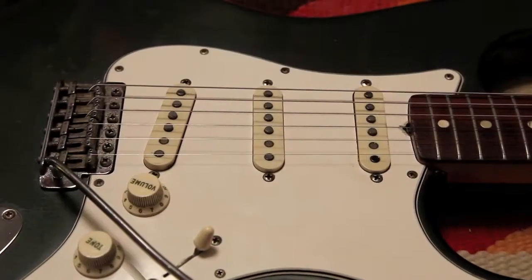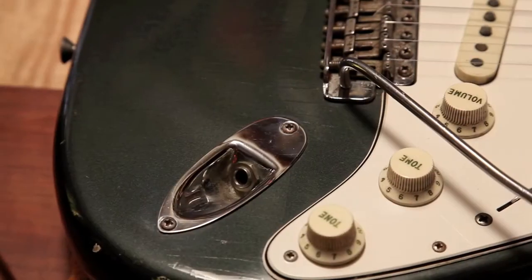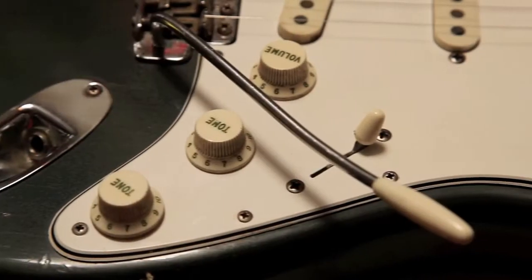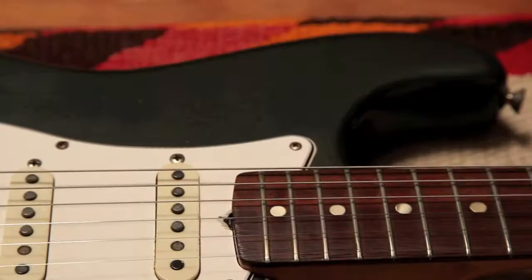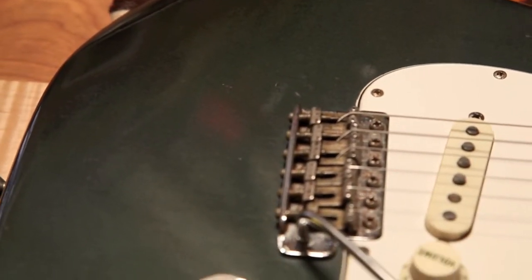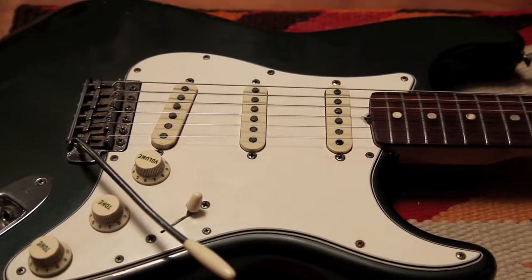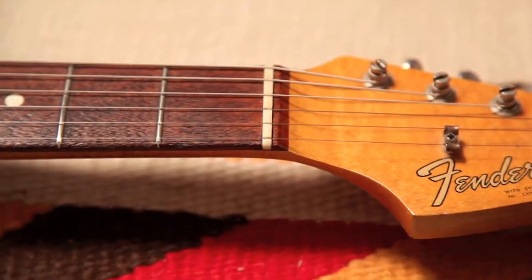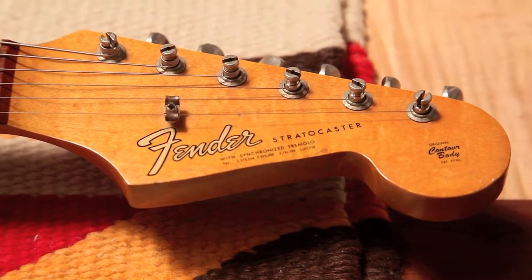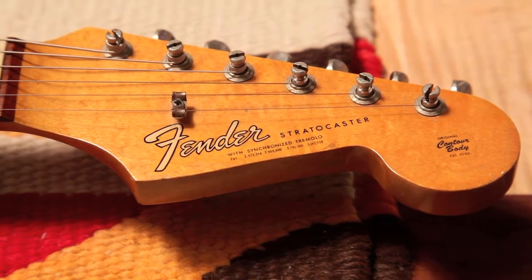1965, a great year for Stratocasters and for cars. Fender introduced the custom color Charcoal Frost in 1965. They used that color from '65 to '69. Like all of their other custom colors, they were automotive colors. This color can be found on '65 and '66 Lincoln Continentals.